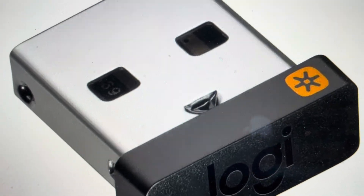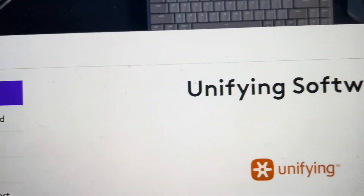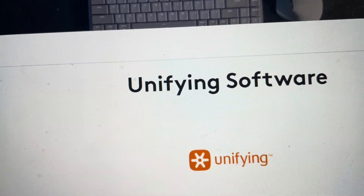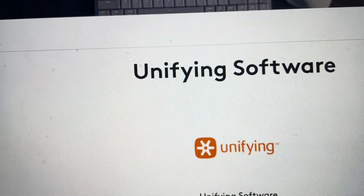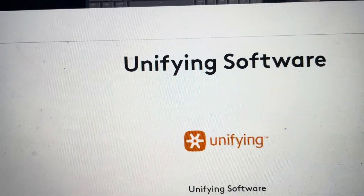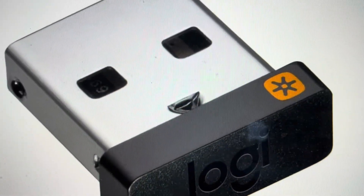If you don't have the software already on your computer, then you just need to go to Logitech and download the Unifying software — it's free. I'll also put a link in the description to the download page on Logitech to get the driver for the universal receiver. And that's all there is to it.